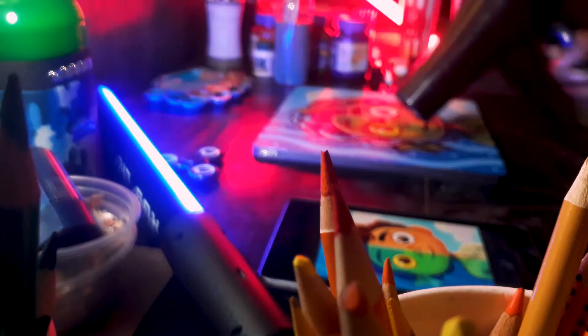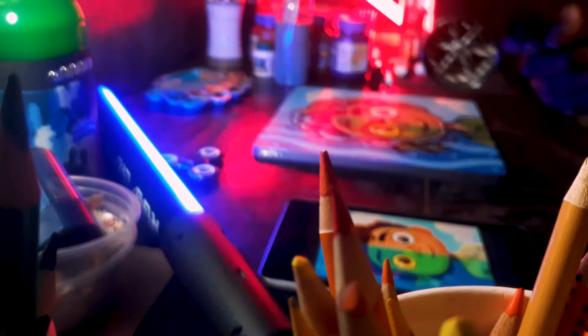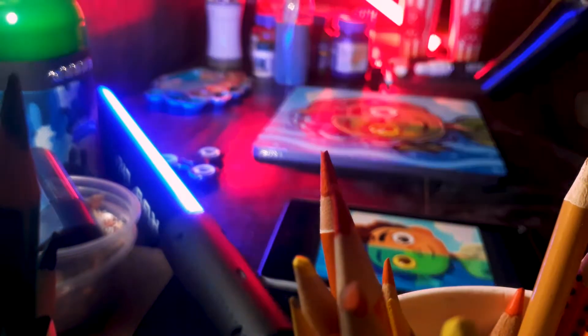I just finished my first ever custom PS4 and it looks pretty amazing. Enjoy the reveal and see you guys in the next video.